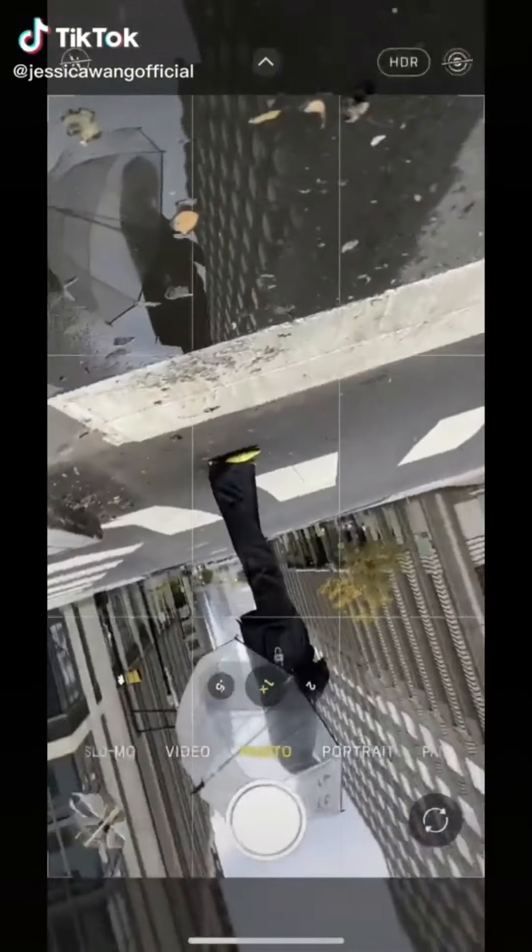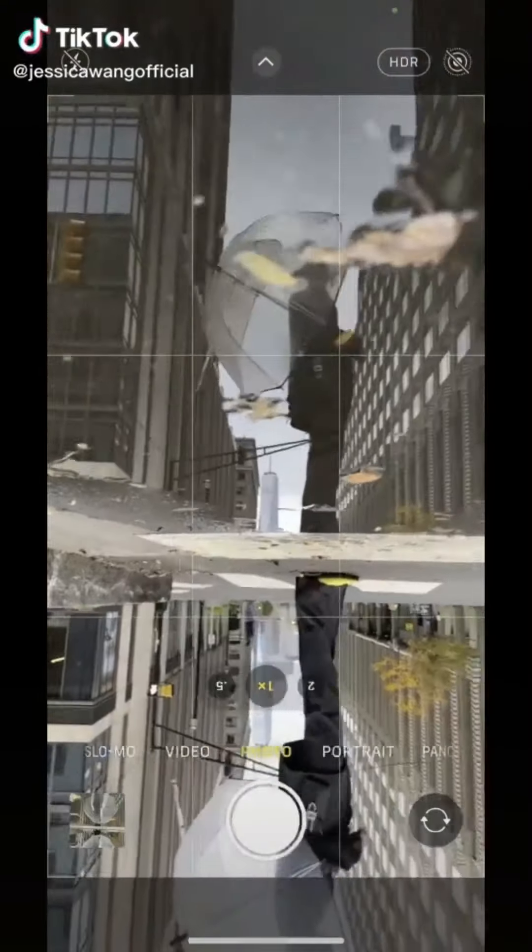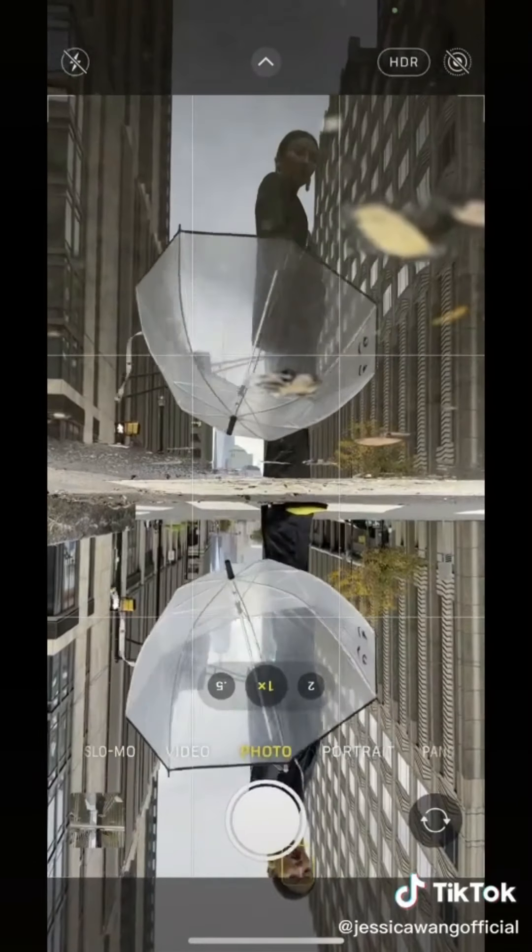Next time when you see a puddle, try this: flip your phone upside down and place the phone as close to the puddle as you can.